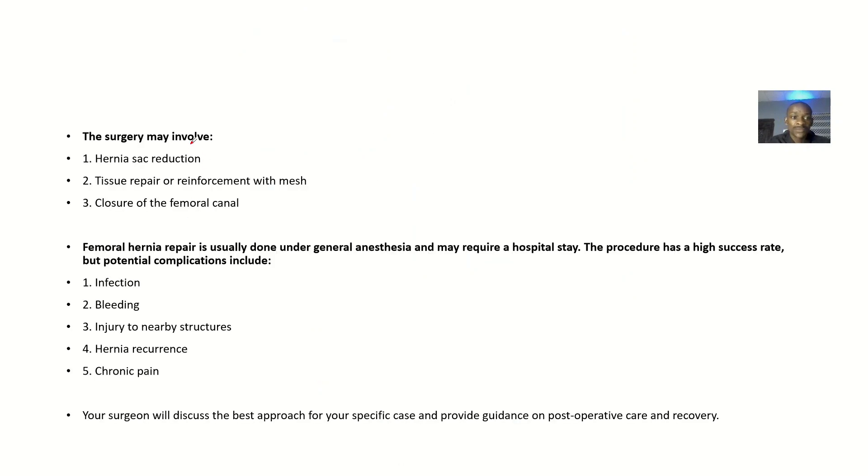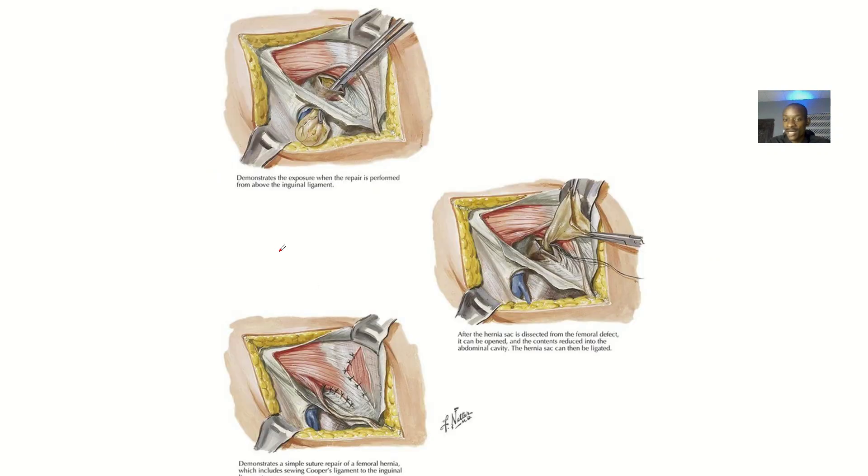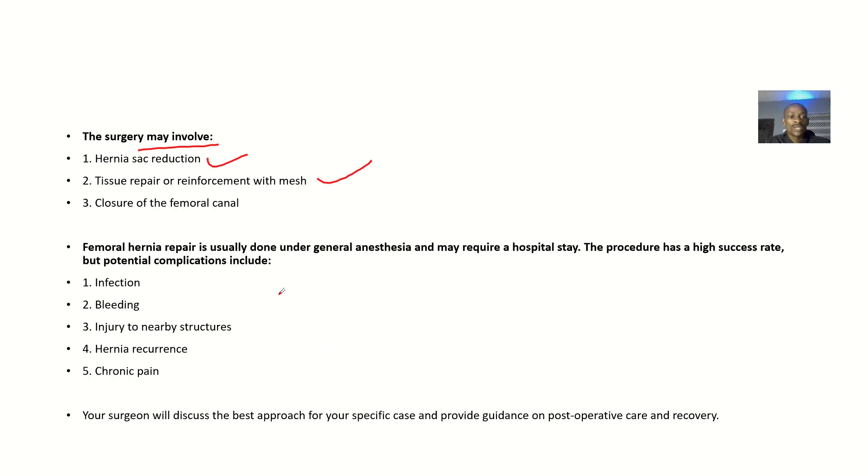Regarding surgery involvement: the surgery may involve hernia sac reduction, tissue repair, and reinforcement with mesh — using the mesh to cover the area before closing with the layers to strengthen it. You could also do a closure of the femoral canal. Femoral hernia repair is usually done under general anesthesia and may require a hospital stay.